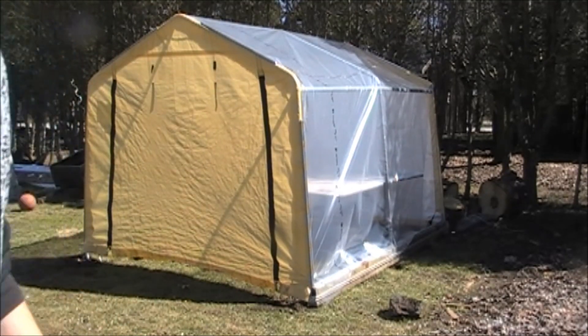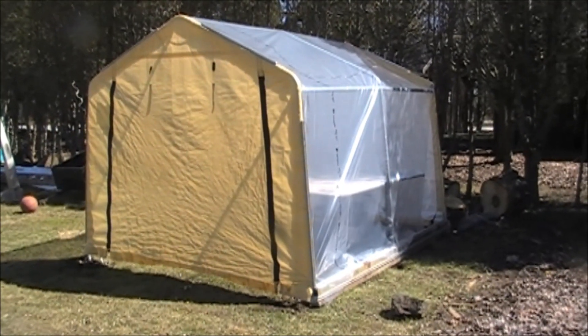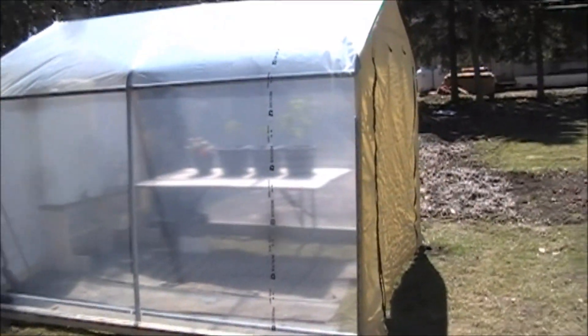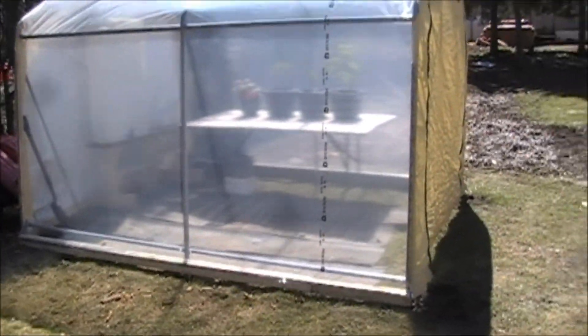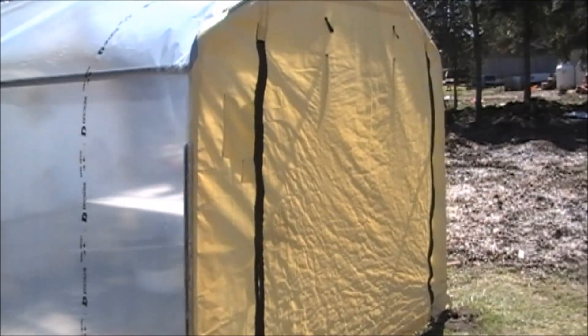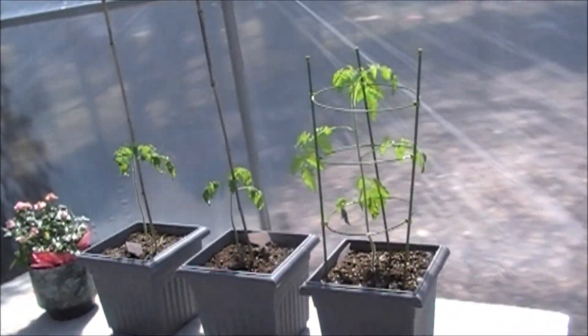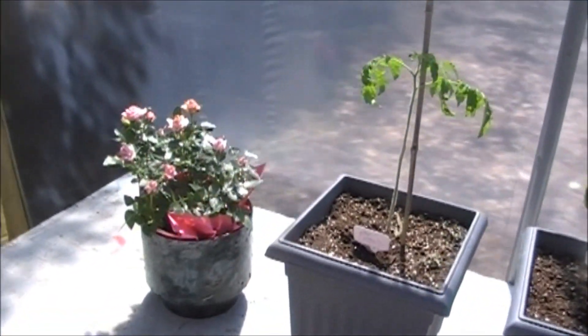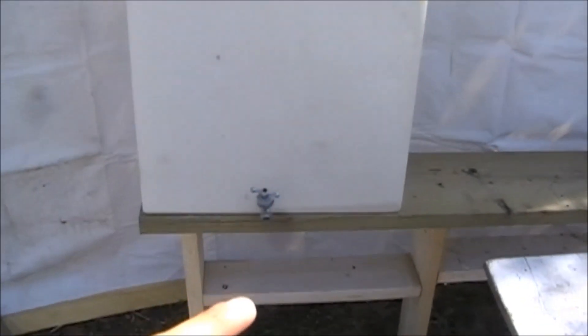Once I got it up here I'll show you inside and we'll get some temperature readings. Here's what it looks like from the outside — turned out really well, I'm happy with it. The plastic is pretty tight on it and it's already over 30 degrees inside. There are my tomato plants — it's really hot in here. I've got some more coming out here shortly, and there's a rose plant.